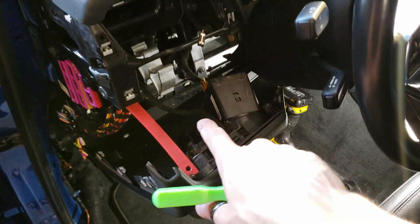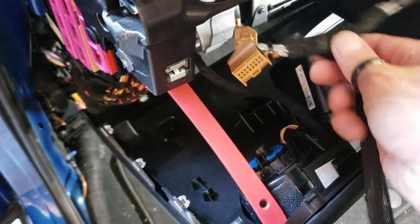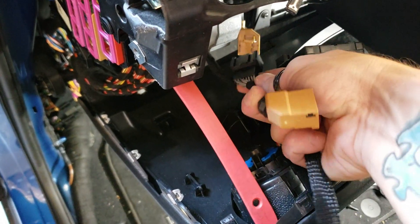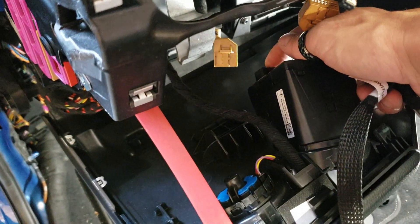Once we have the vehicle prepped for the installation of the harness, I usually start right here behind the ignition switch. Go ahead and take our portion of the T-harness that says ignition switch. You're going to plug the factory connector into ours, and then our brown one goes back in to here.